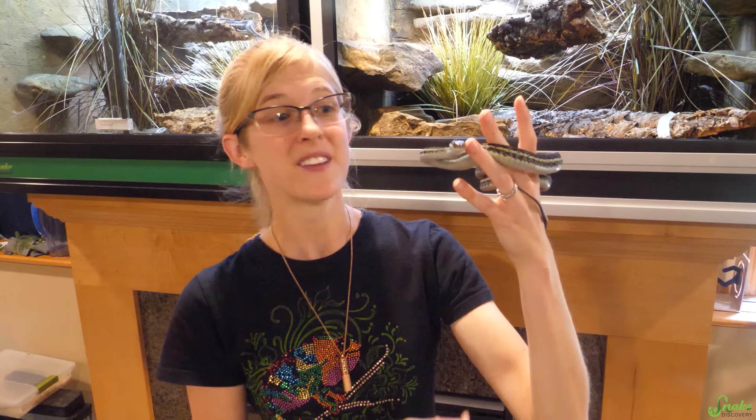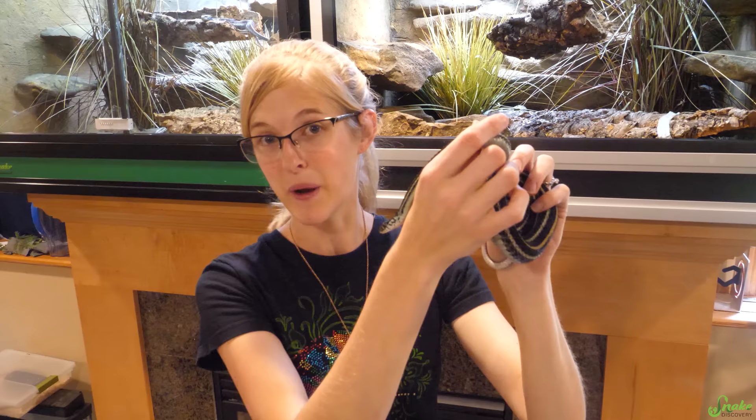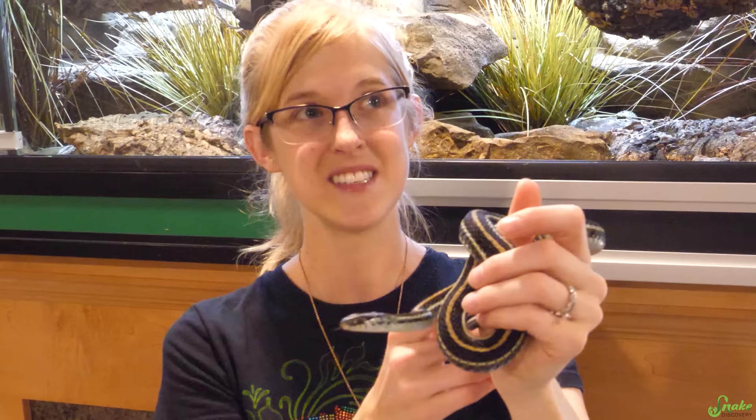Our proud mama here seems to have gotten all of her babies out. I'm trying to run my thumb down her belly, I don't feel any lumps at all. These are live bearers, they are not egg layers, but I do believe she got all the babies out. Now we're going to check every corner of this enclosure. How many do you think she'll have? Eight? I'm going to say 12 babies. Let's find out!